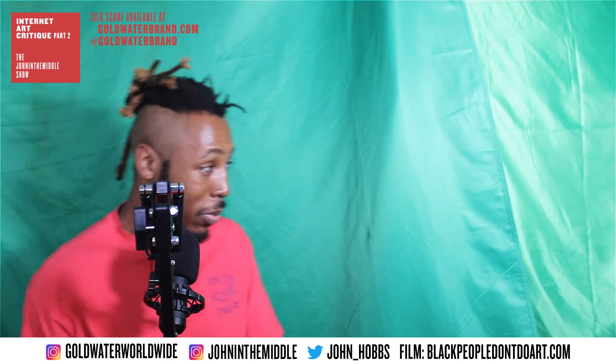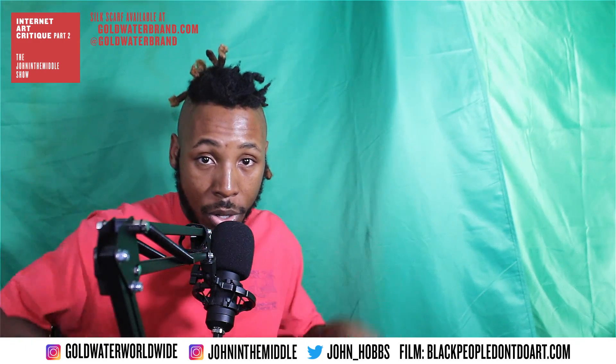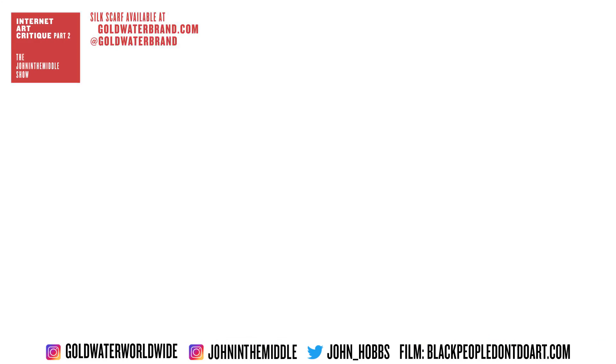With that said, that concludes part two. Like, comment, and share — all that. Let me know what y'all think. Peace, I gotta go.